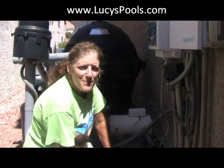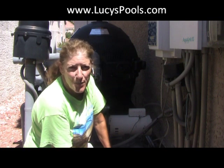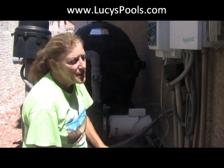Hi, Lucy here. I'm really excited today because I think that this tip is going to help you guys save a lot of money, hundreds of dollars. So, here's what happened.